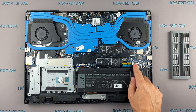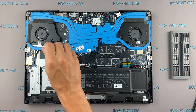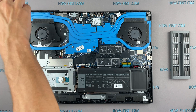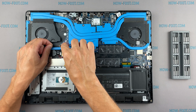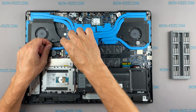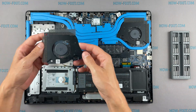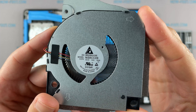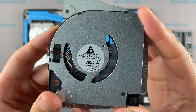Disconnect the battery cable from the motherboard. If the fan is very noisy or doesn't work at all, you need to replace the fan. You can find a compatible fan using the replacement part number, and also in the description under the video there is a link where you can buy a new fan for this laptop.